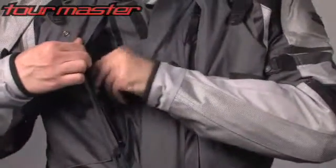Vertical zippered chest map pockets, zippered hand warmer pockets, a zippered sleeve key pocket, and a flap closure bellows thigh pocket provide ample storage.